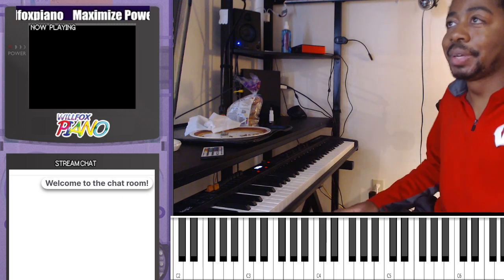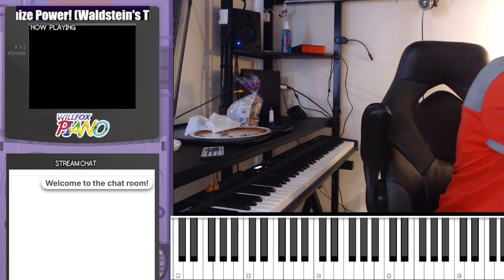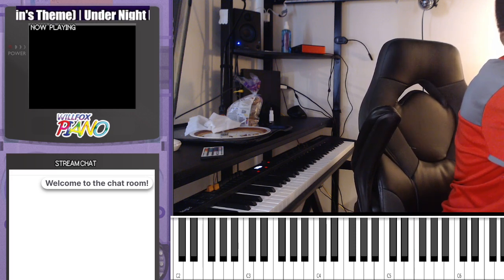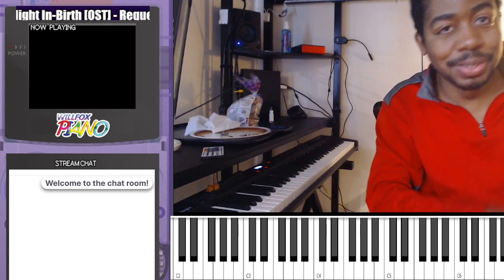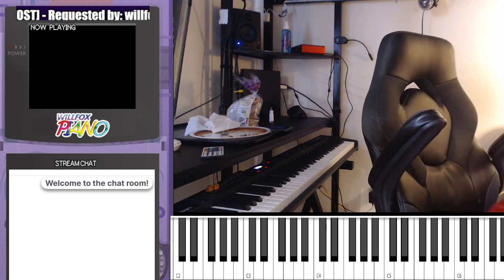The other thing with the metronome is I want to continue doing the knee stomping — the beat counting. It's a bit annoying to set up, but I have it going with all clicks so I don't know where beat one is, and I put it down to around 80 bpm.